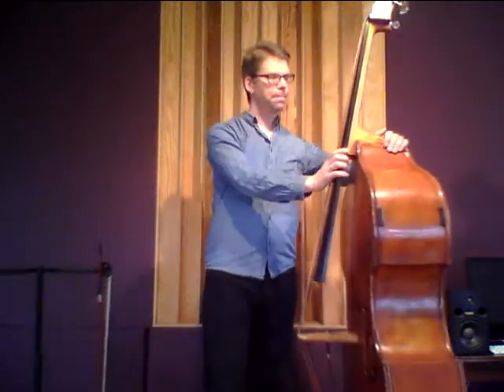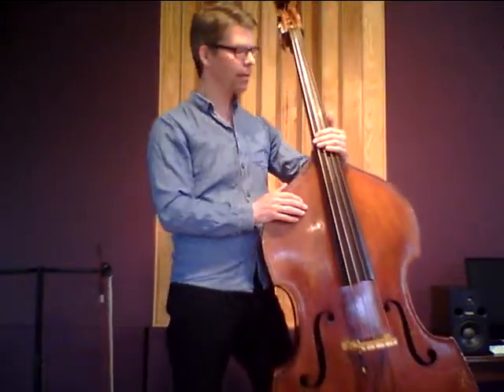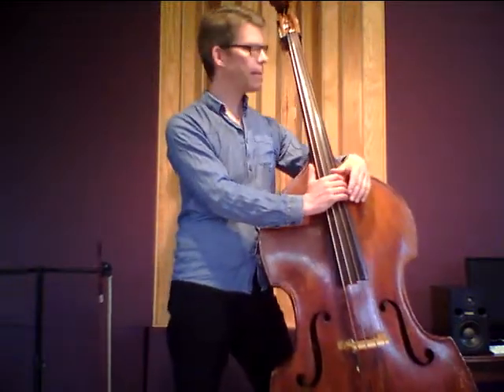So the Swingmaster from gut-alike is a completely synthetic string. The lower strings are wound with copper. And they have a sound really very close to gut strings. I like them a lot.